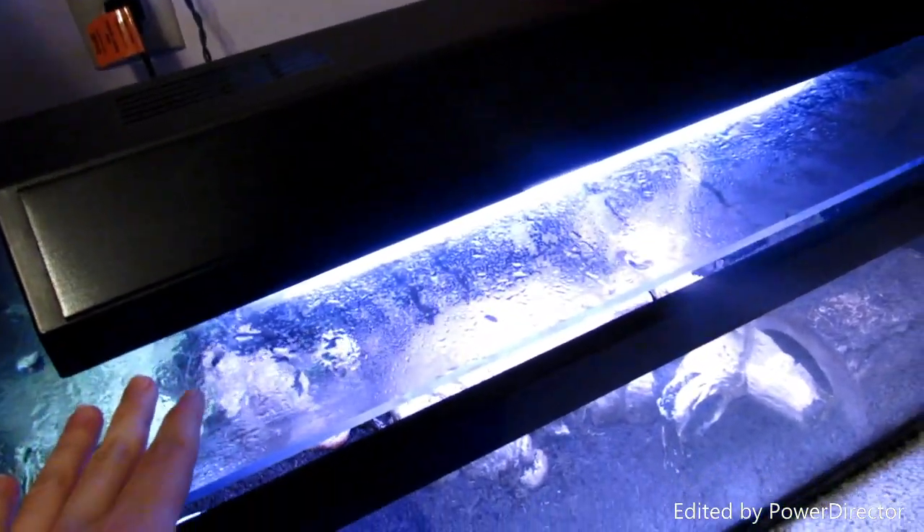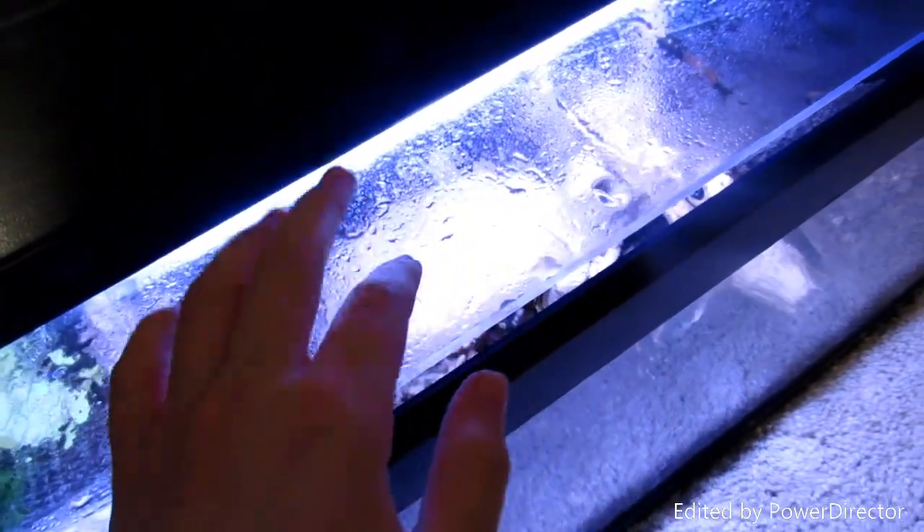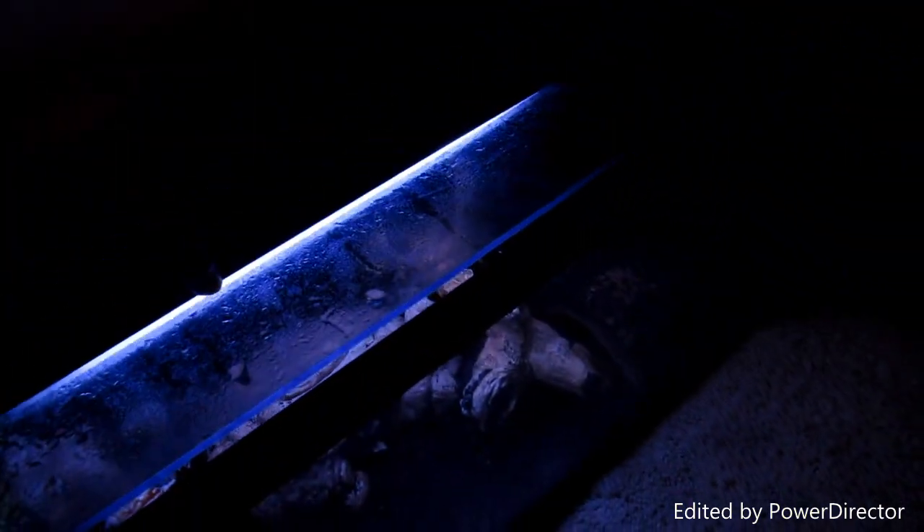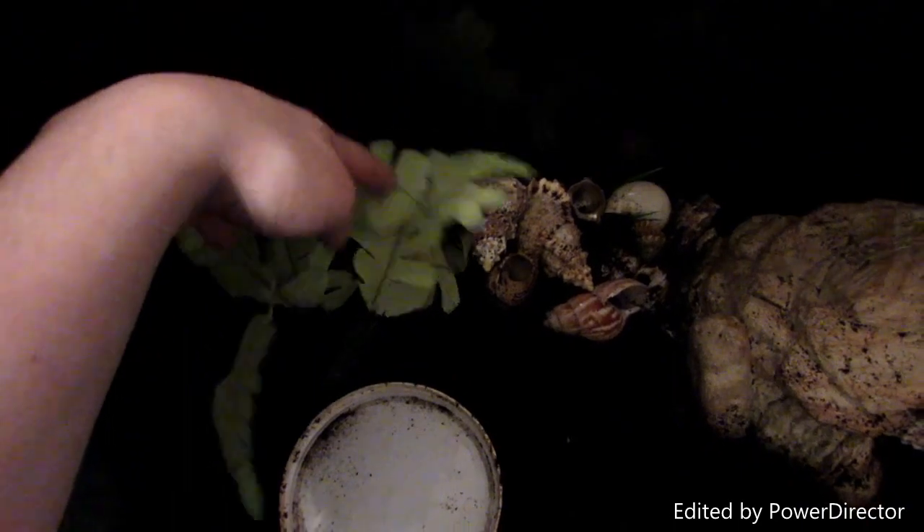First I want to show you that they have this clear plastic lid and this light for a heat source. So I'm going to start with this side of the tank.